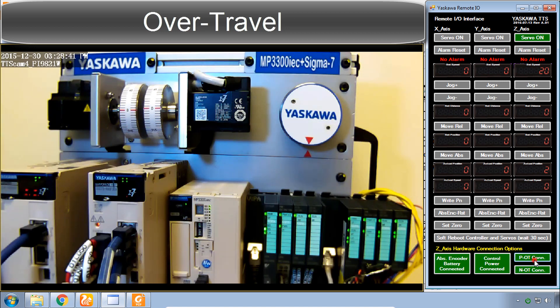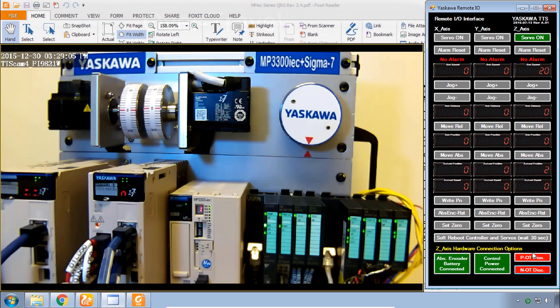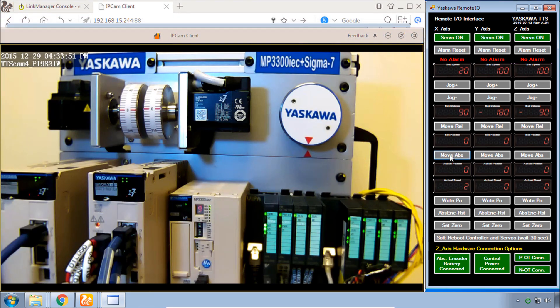Be aware of what P or N on the display of any of these amplifiers means — it's not an alarm, it's just an input that stops the motor in one direction or the other. This is a real basic, fundamental type of servo operation implemented on this demo.